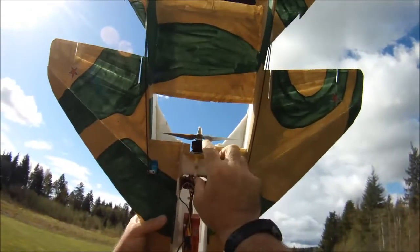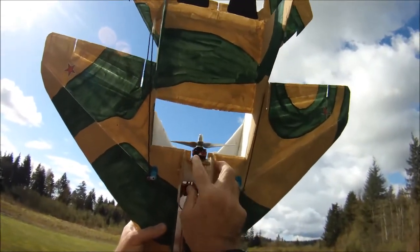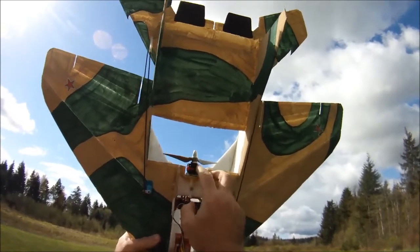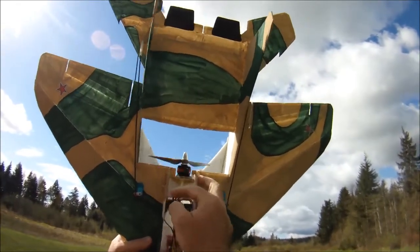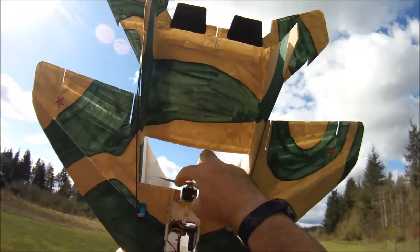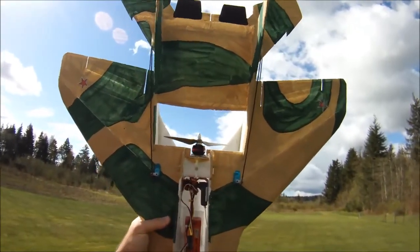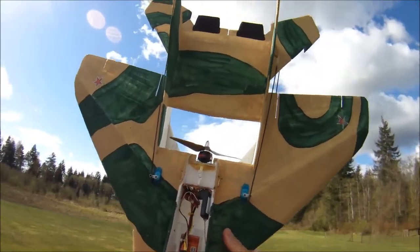The nice thing is, because it's a quad motor, it's super light and it's got lots of holes here for cooling, which I think is going to help it. It doesn't have the standard holes on the top like most of the park jet-type 2212 / 2200 motors do.